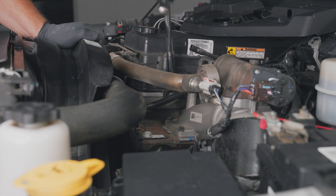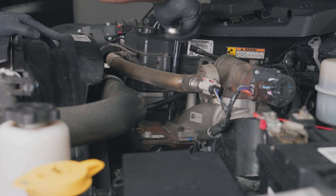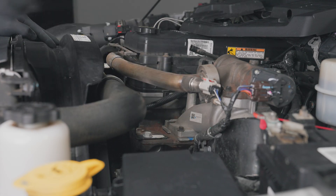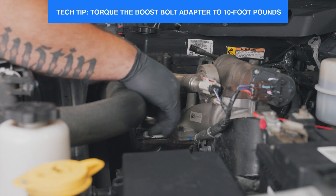To install the boost sensor, start by removing the engine cover using a 10-millimeter socket with an extension. Locate and remove the front inner intake heater grid bolt using a 10-millimeter socket with an extension. Install the boost bolt using a 17-millimeter wrench.